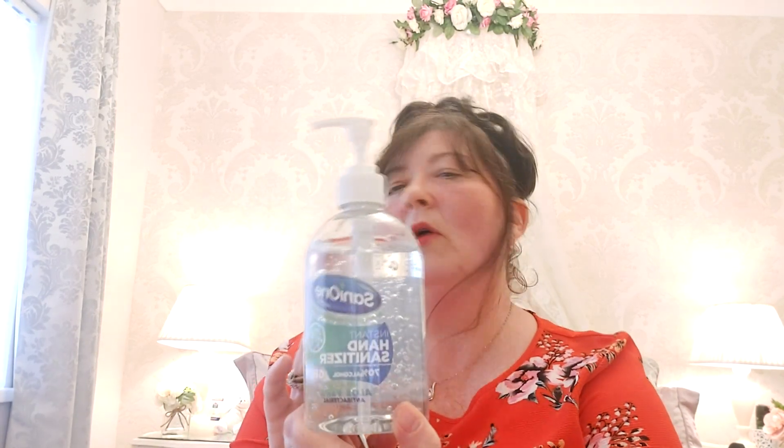That moves me on to this larger alcohol gel. It wasn't long ago we couldn't get our hands on this at all. This one has aloe vera in it, it's a 500ml bottle, and it's 70% alcohol — I won't buy them unless they're 70% or higher. It has a pump action on top, which is great to keep in your car. I'm also going to use it to refill the smaller bottles. This was £3.49 from Home Bargains.